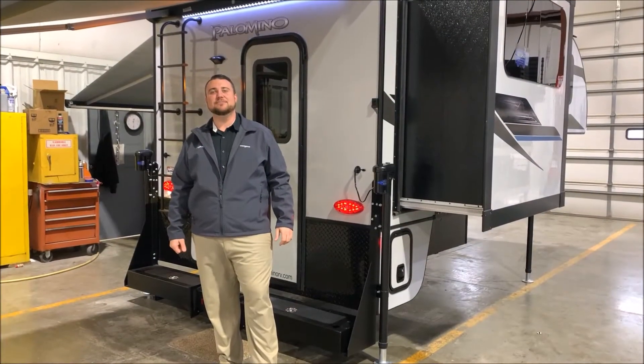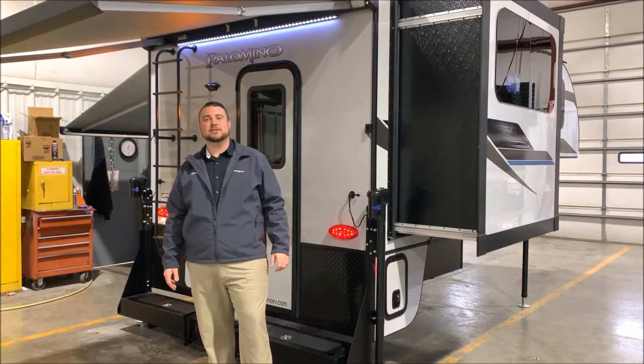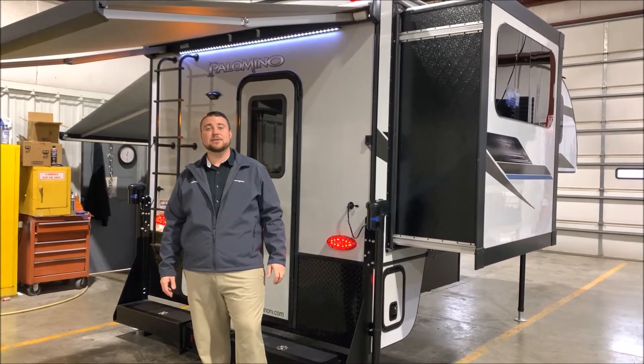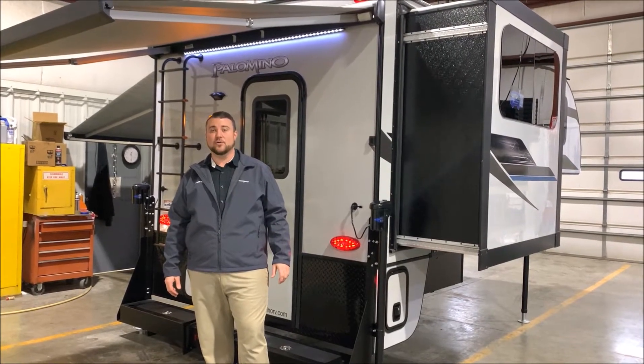Hello and welcome to the Outpost RV. My name is Jeremy, our cameraman is Henry, and today we're going to take a look at the Palomino HS2902. This camper is compatible on a three-quarter ton or one ton truck with a six and a half or an eight foot bed.